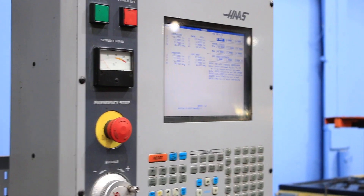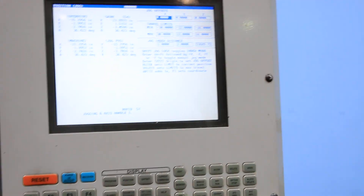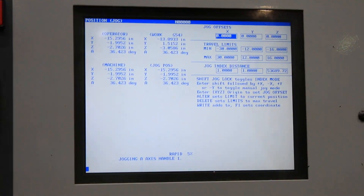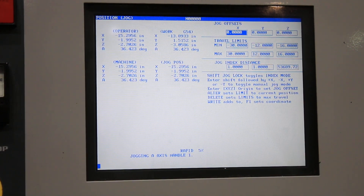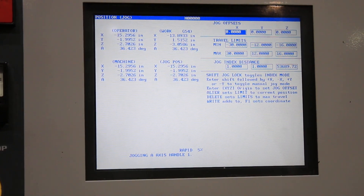And just to show the control — it's got all 4 axes on the control. All right, thank you for watching our little video.